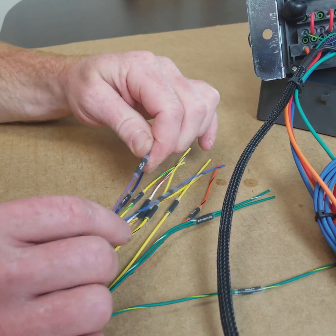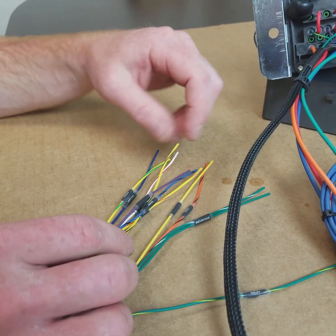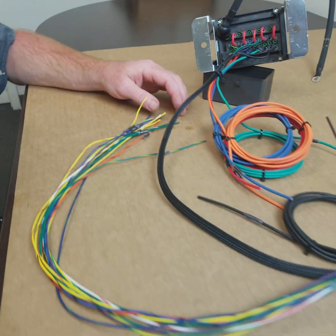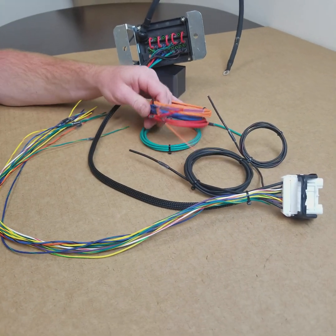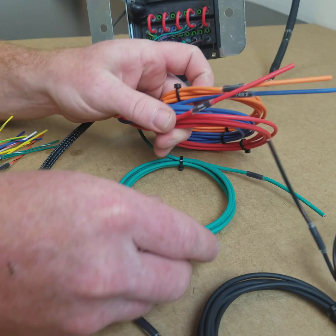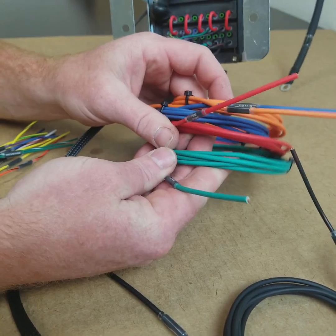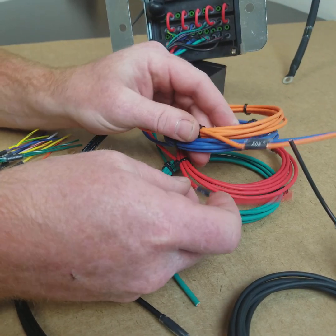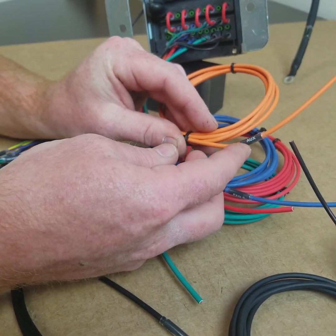We've also got other items such as an AC relay and AC switch input. All these wires here are going to be your power out to your consumers: fan 1 is green, fan 2 is blue, fuel pump is red, and the auxiliary relay is orange.